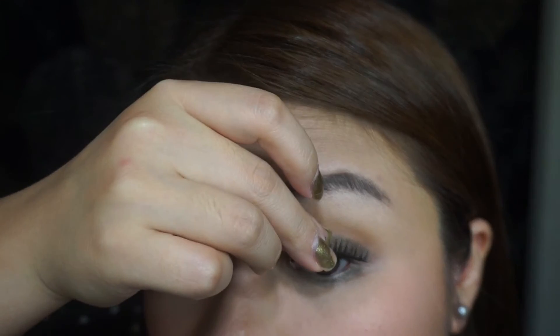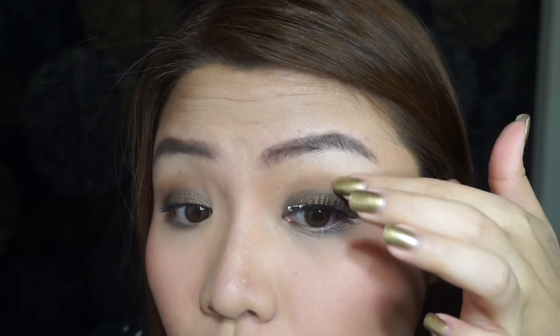To make my lashes more fuller, I'm going to use Katy Perry's Cool Kitty False Eyelashes.